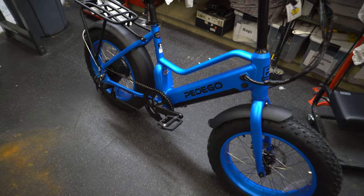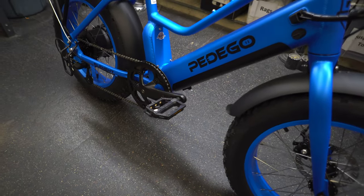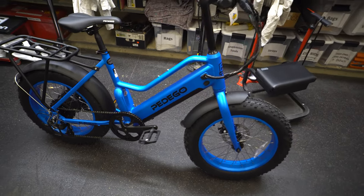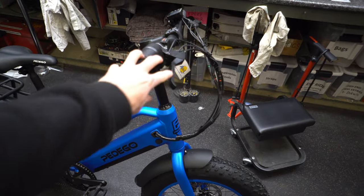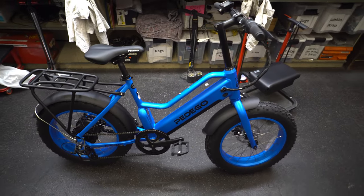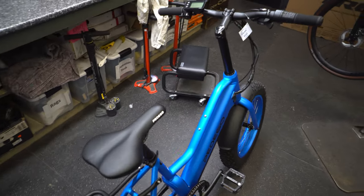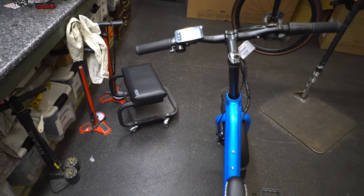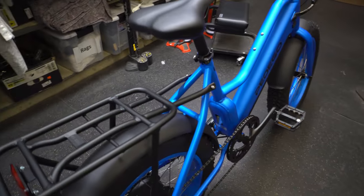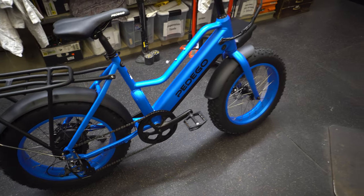The battery is removable under the black plate — pretty easy key access. You can pop it off and take it in to charge, or charge it right on the bike through a port on the right side. Being a Class 2 e-bike, the disc cable brakes have sensors built in, so as soon as you touch them the electric assist turns off. This is especially important with the throttle — you want pressing the brake to immediately shut off the motor, because it's powerful enough to continue pushing forward and run someone over. That's the real danger with throttle assist.